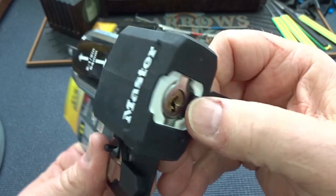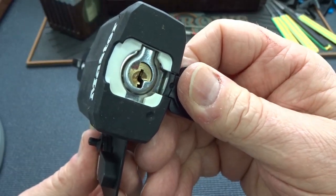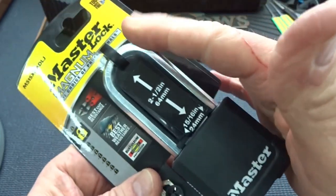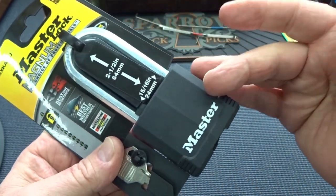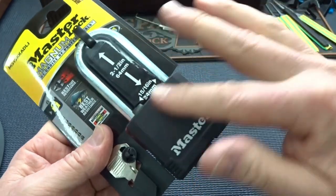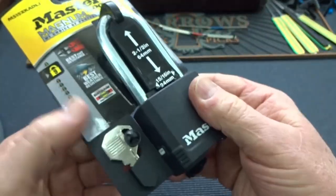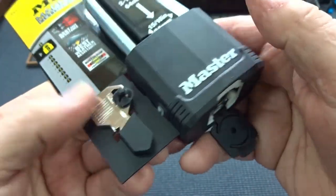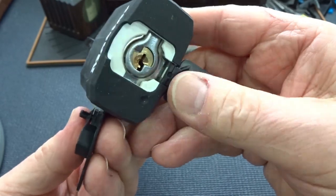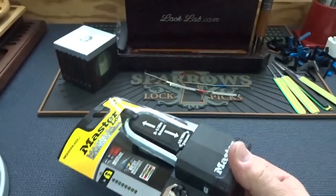Almost all Master Locks have the same core though, which is usually a four-pin core with no security pins. So they go to all this effort to put together a super nice, physically tough, well-designed, well-engineered, weatherproof lock — and then they put this junky core in there. I'm not going to bother to use the key because usually you can pick these. These are great training locks. So let's go ahead and do that.